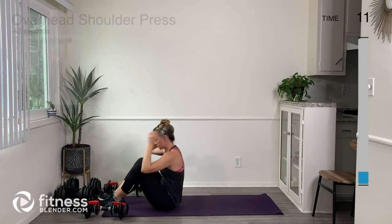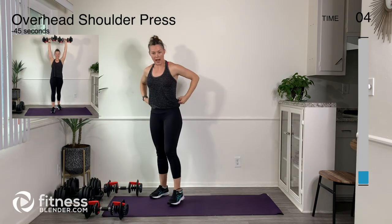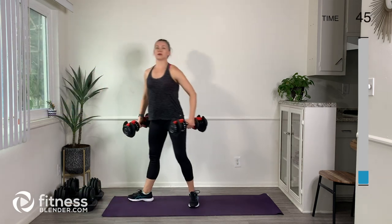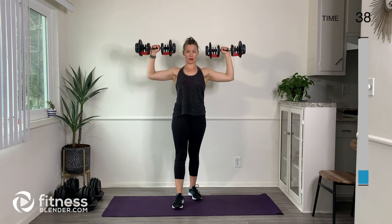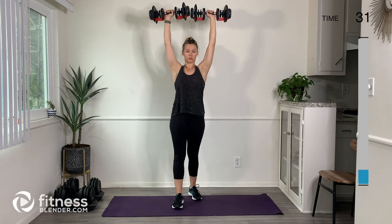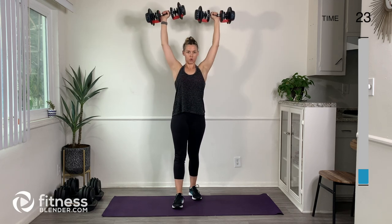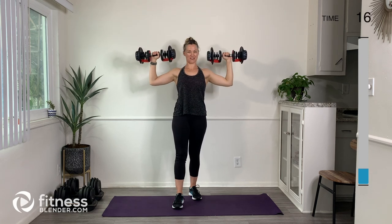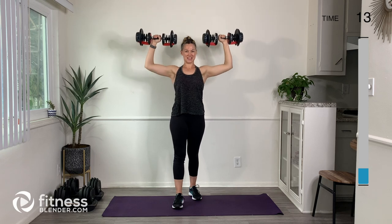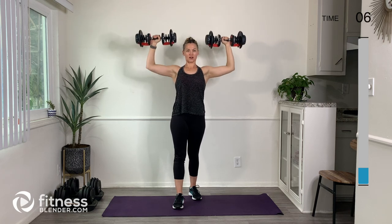Let's go ahead and sit ourselves up. We're going to get into our overhead shoulder press. I'm going to keep the same weights. We're going to start up here and bring the weights up overhead together, then right back down. My arms are going to be wide for this shoulder press — there are a few different variations we're going to do today, but this one we're going to be nice and wide. If at any point you need to lower your weights, go ahead and do that.